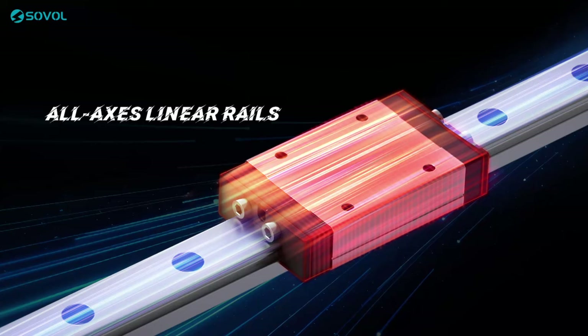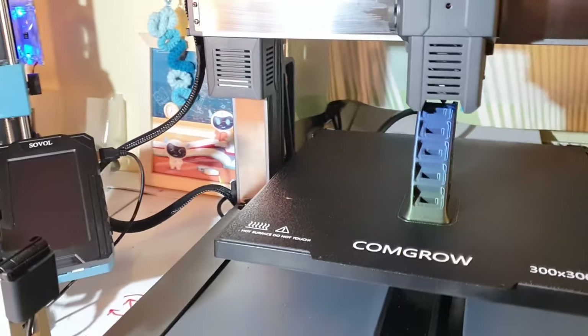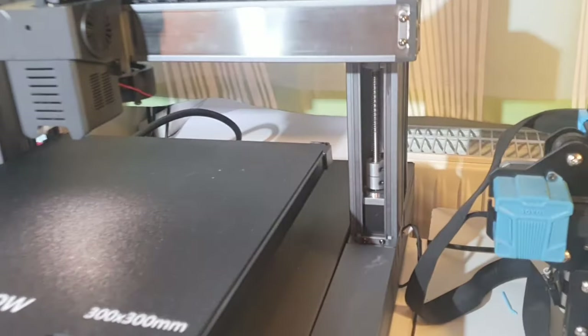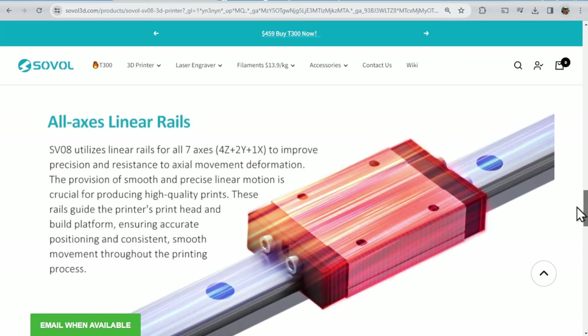Confirmed details include the utilization of linear rails on all seven axes for motion, akin to the recently announced T-300 from Sovo. Having experienced the precision, rigidity, and durability of the T-300's motion system, I'm pretty optimistic about the SVU-8's motion setup, featuring 2Y, 4Z, and 1X rails.